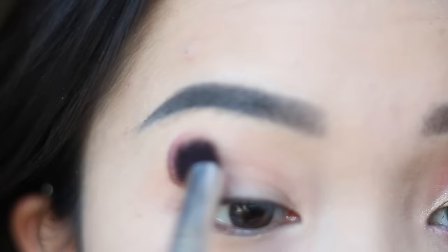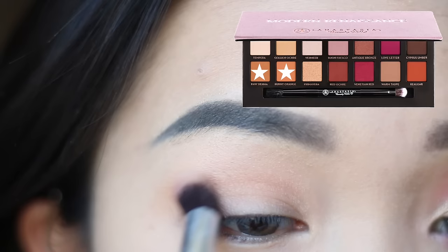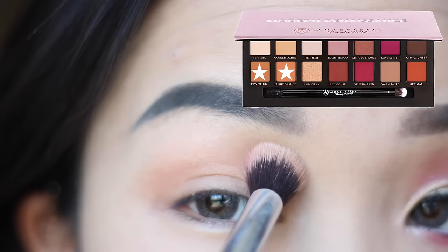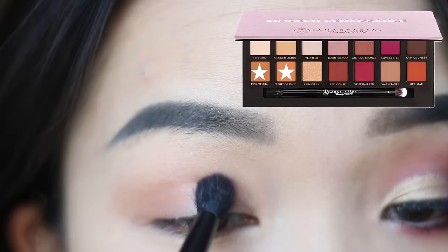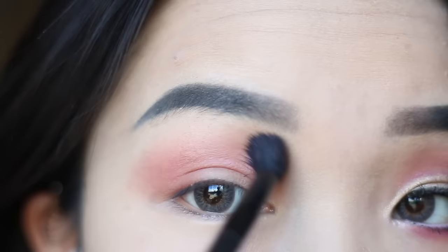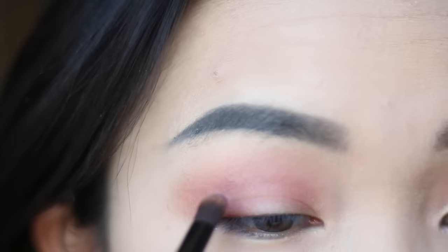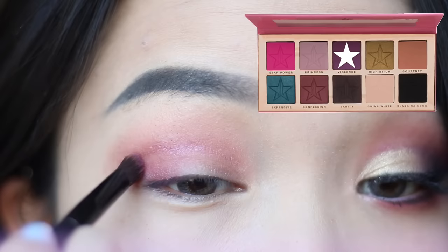I'm using Raw Sienna and Burnt Orange in the ABH palette for my transition shade. Now I'm adding some Fuchsia Red, and for the outer V I'm going to use the color Violence in the Beauty Killer palette by Jeffree Star. Seriously for this look you're gonna blend for ages.